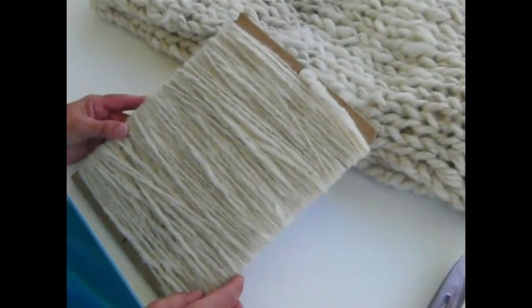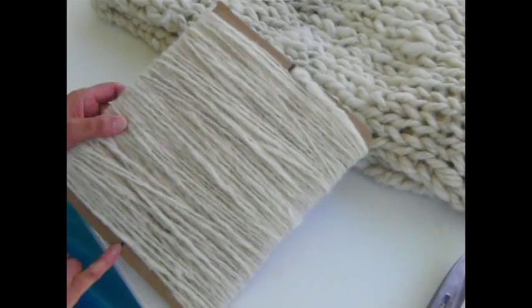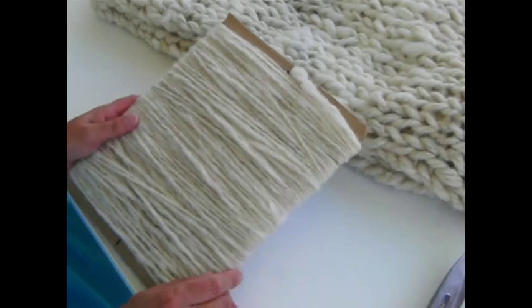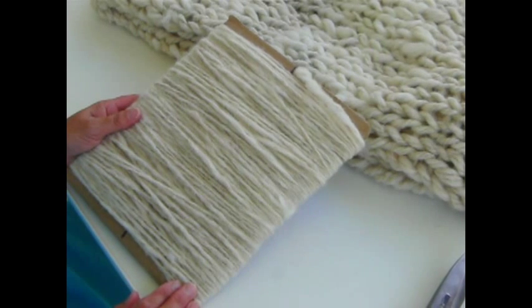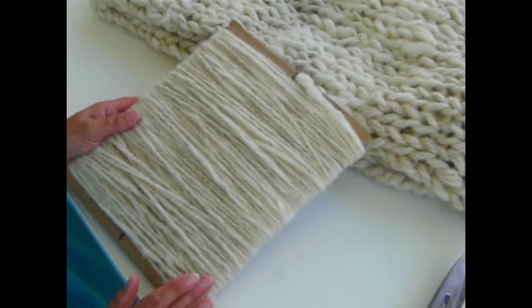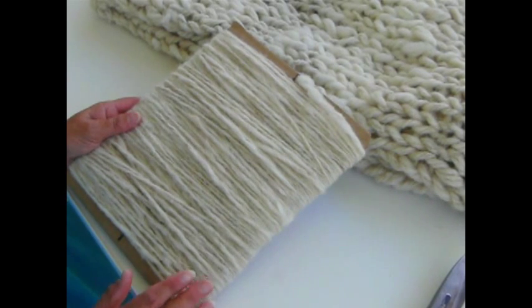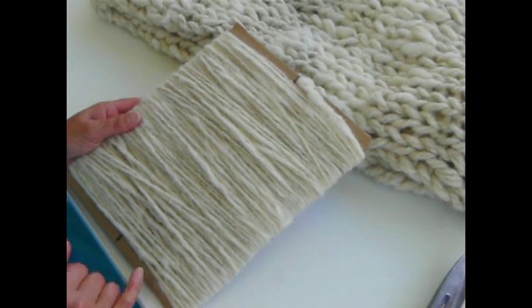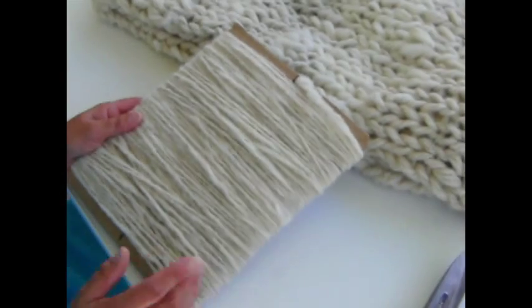Here is the card now, fully wrapped with the yarn. You can still see the black marks either end — we're going to cut along that line. I just want to mention, mine is very bulky; I've wrapped over and over, which increases the length of the yarn when it's cut. So bear that in mind — it will have a varied length. If you don't want that, make sure you wrap singly, then cut it, then wrap again, or use a much longer piece of cardboard.